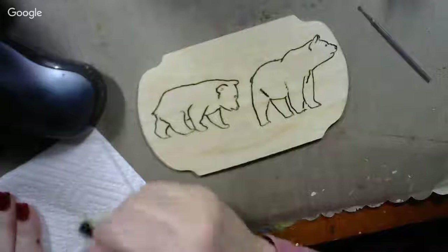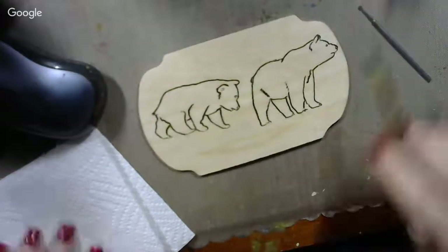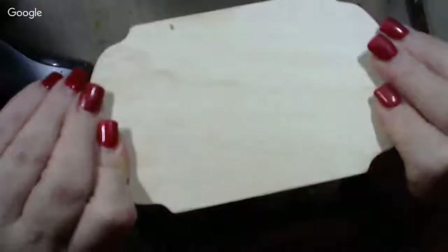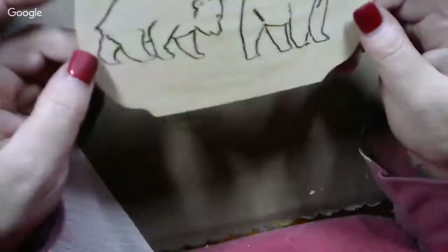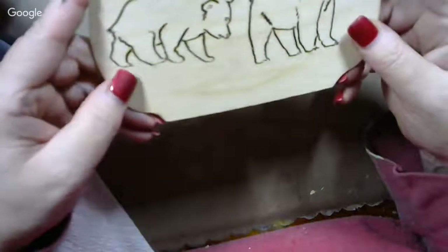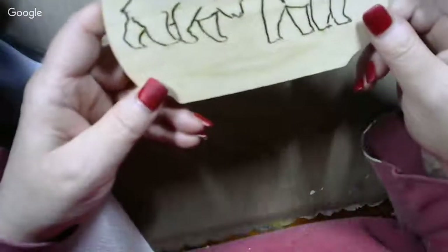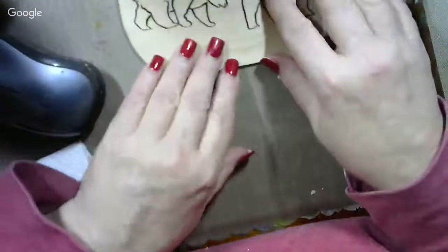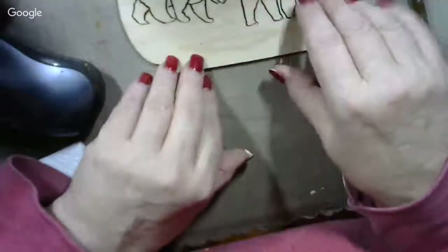Howdy, how's everybody out there in YouTube land this morning! Today we're going to paint some black bears on this wood plaque. This is a basswood plaque — just a little wood plaque you can get at many craft stores. They're real thin, about an eighth of an inch thick. What I've done here is I engraved two bears on my plaque and then stained it with pecan stain, and now it's ready to paint.